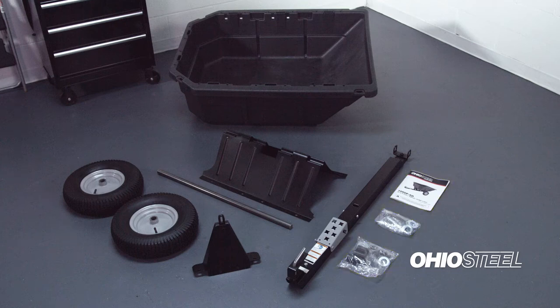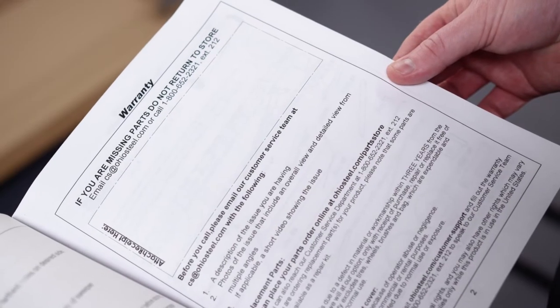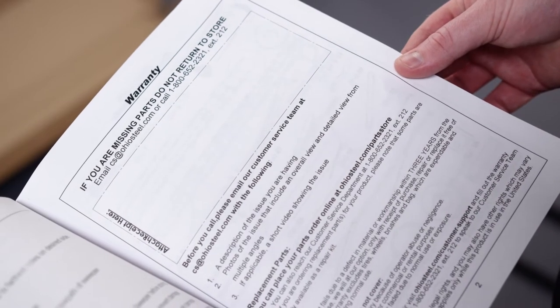Now that all parts have been unpacked and organized, please take this opportunity to locate your owner's manual. Flip to the warranty page and attach your receipt to this page. All warranty claims require that you share your proof of purchase with Ohio Steel's customer service team.